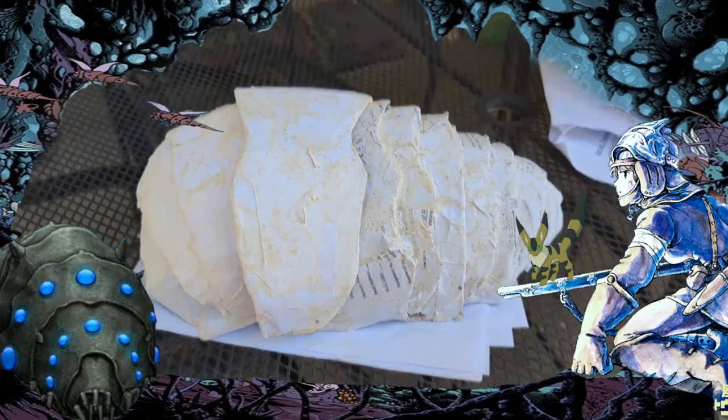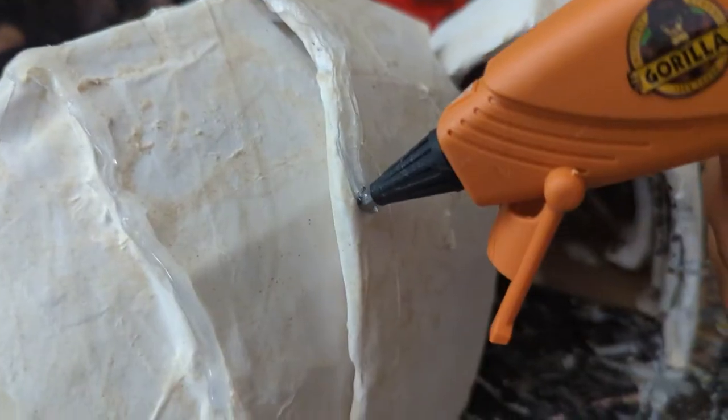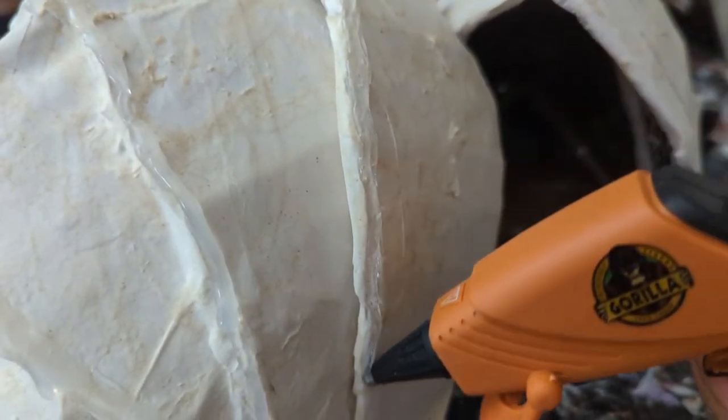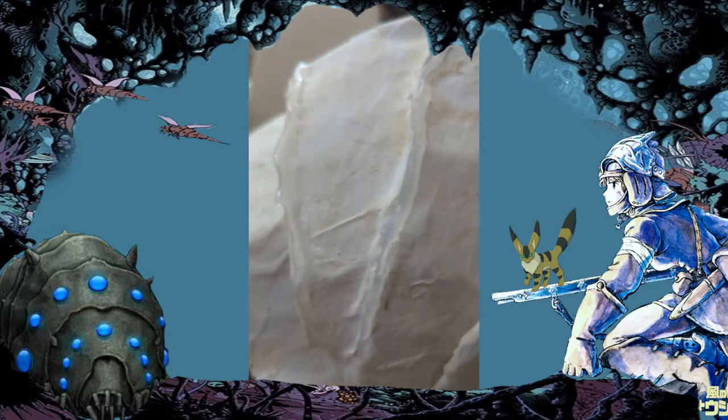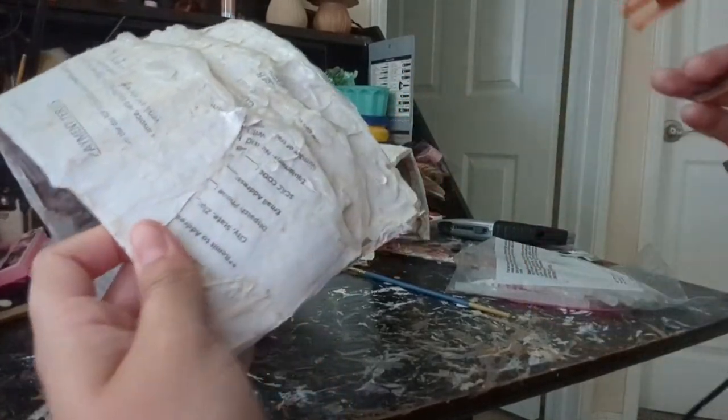I paper mached it outside, left it to dry, and then once it was done drying I got my hot glue gun and started putting it on the edges of the shell and putting droplets on it as well, because Ohms do have a lot of texture in the movie so I wanted to replicate that.